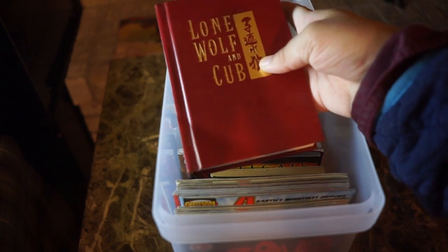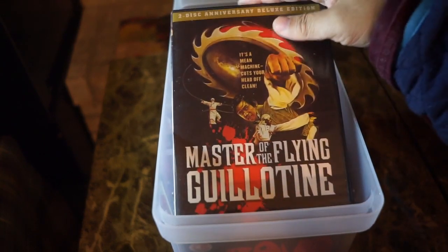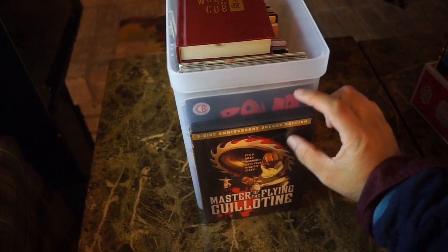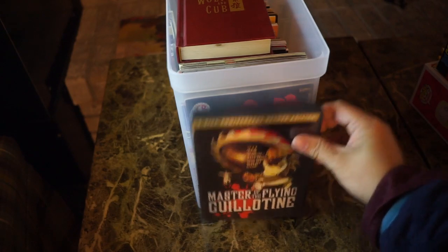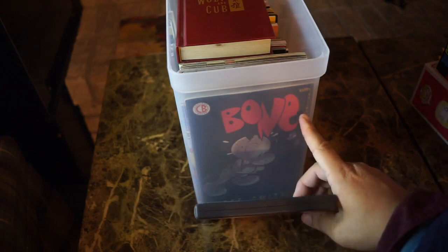If you don't have digest-size comics, DVDs will fit just perfectly in this crate. Here's a DVD — you can just fit the case right in there. These cases are at least over five inches, and they fit.